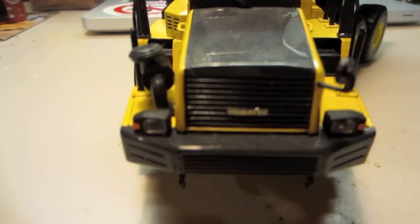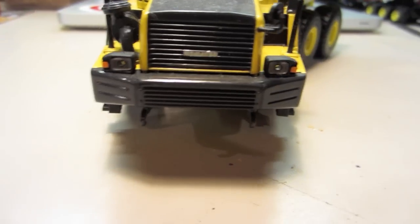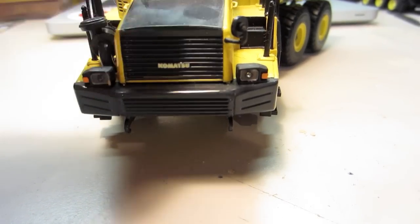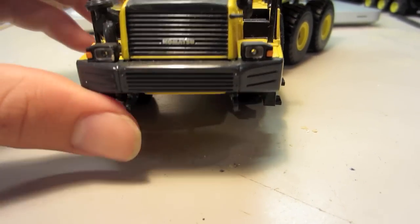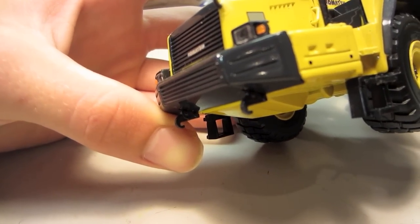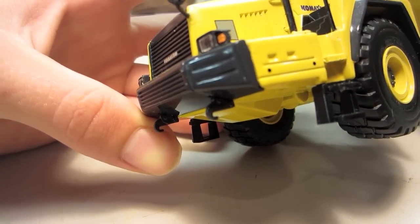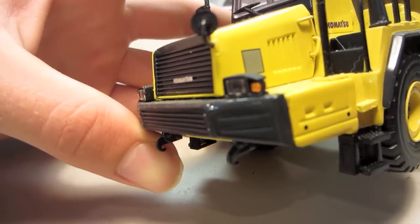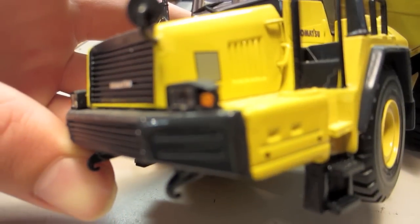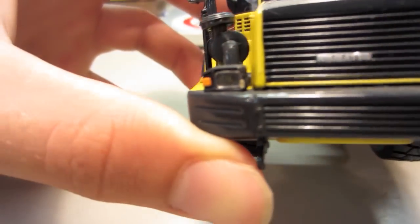Starting off with the front end — got your Komatsu logo right there, front bumper. The grill isn't etched all the way through, but it's got some good texture to it. Also, a cool thing is it's got those tow hooks right there, which — if you guys saw my stop motion from when I first opened up my channel — I used those pulling out the dump truck. Headlights: you can tell that they're not just flat; they've actually got a little depth to make them look pretty real.